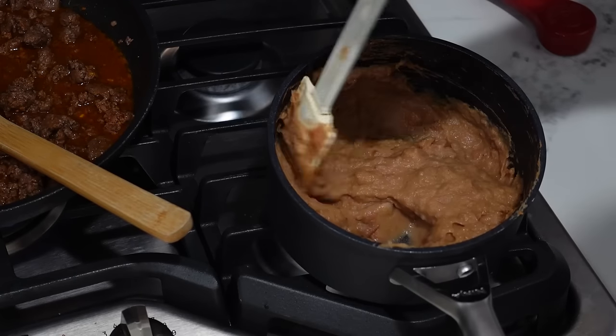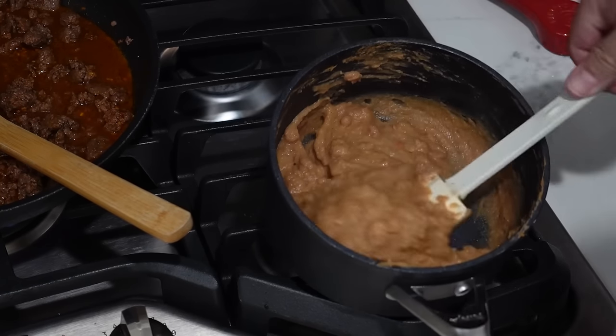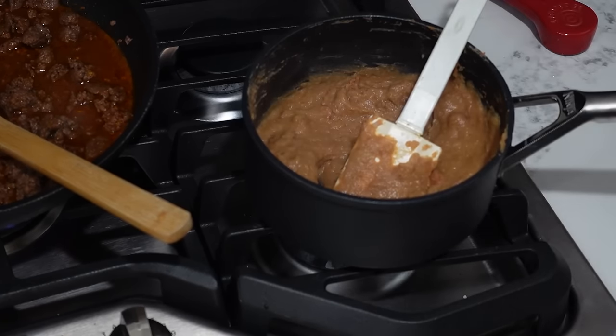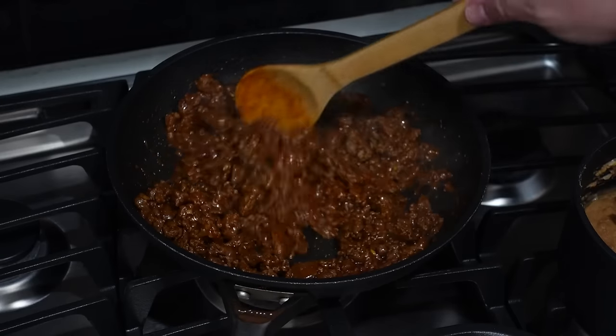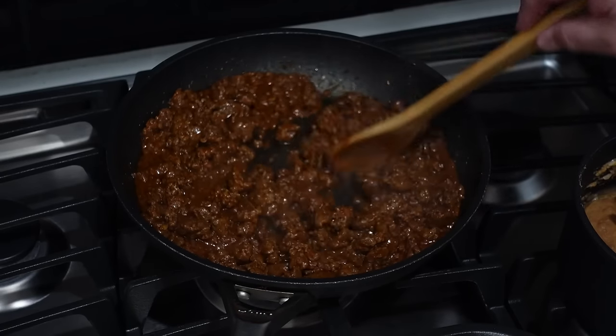Our refried beans are softened and heated through — this is going to be the glue that sticks the flour tortilla to the corn tortilla, so we're looking good. We've reduced the water content in the meat and got a nice taco-seasoned ground beef. Let's get ready to build these tacos.